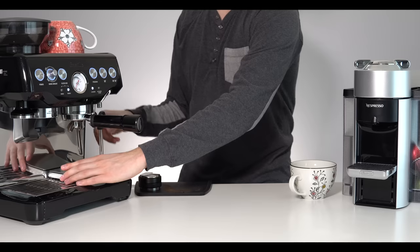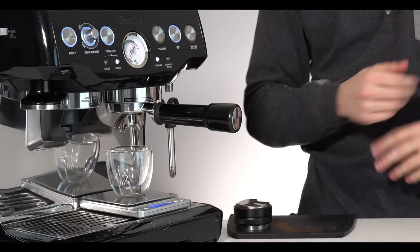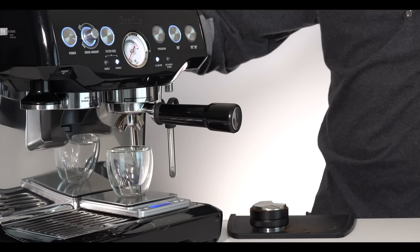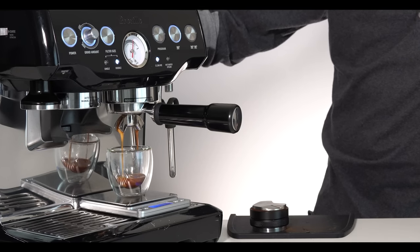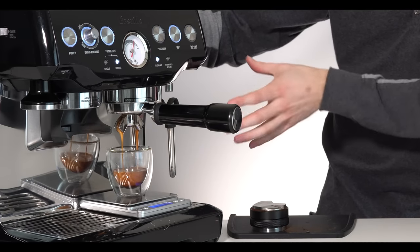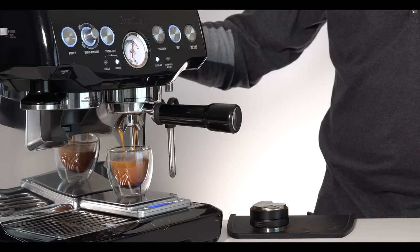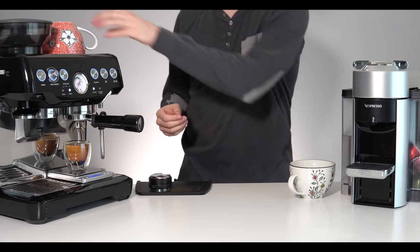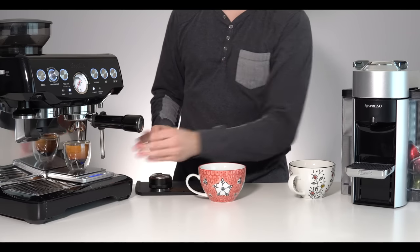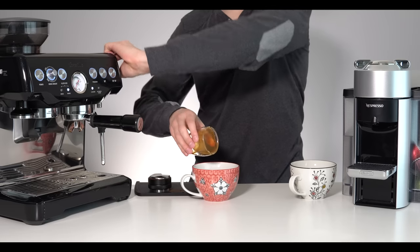We're going to be shooting for a two-to-one ratio today, let's see how close we can get. We're coming up on 36, so I'm stopping right there — that looks like a pretty good shot of espresso. We've had the latte cup warming up on the rack so that's all nice and warm. Pull these both out and dump our shot of espresso right in.